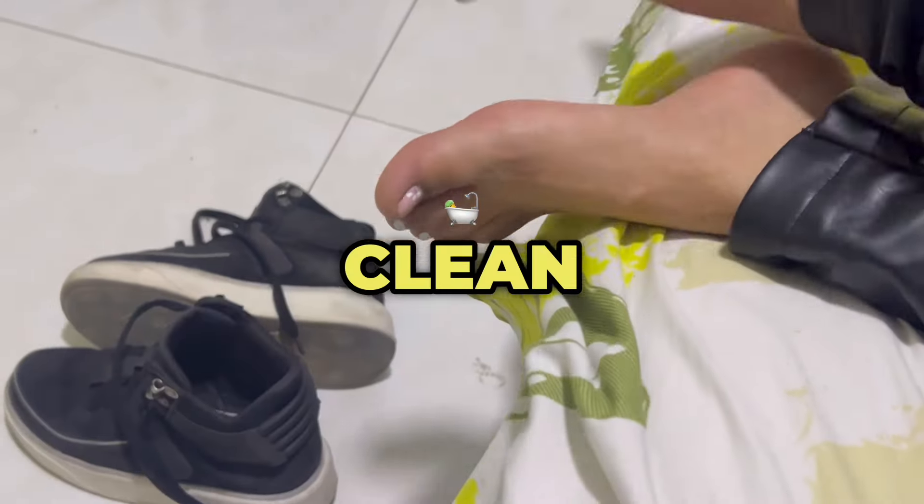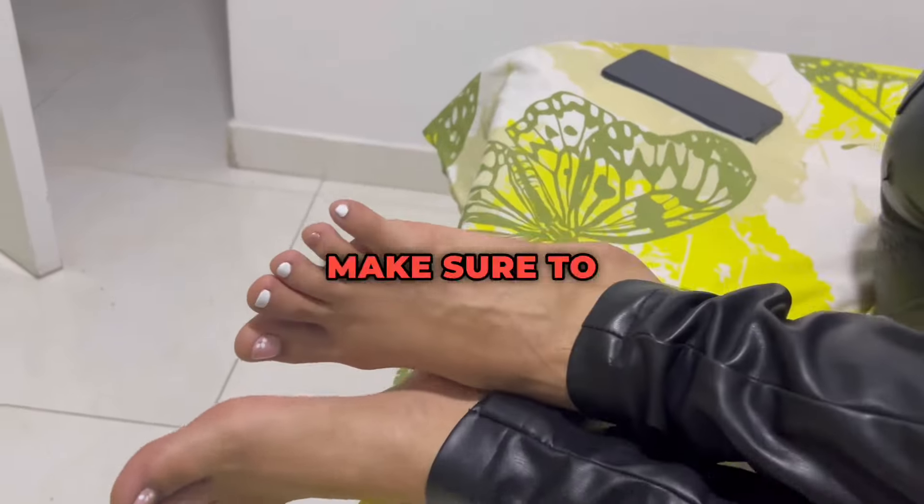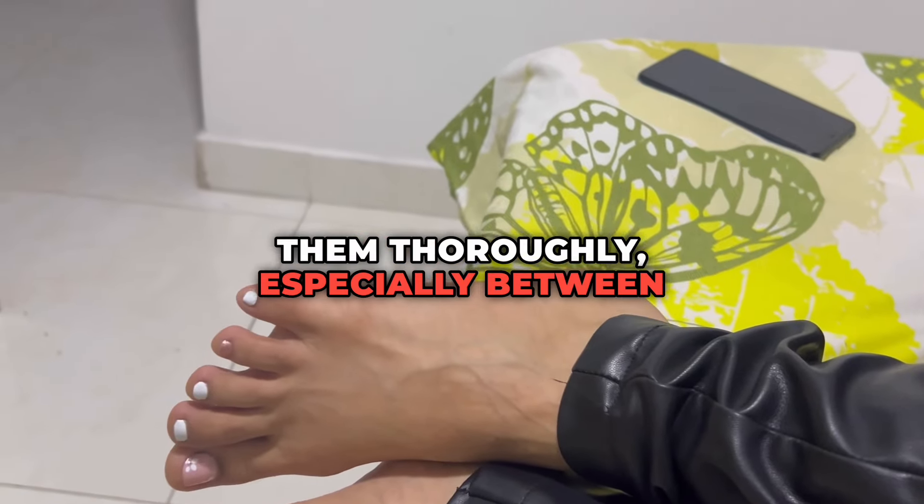6. Keep feet clean and dry. Wash your feet daily with antibacterial soap, and make sure to dry them thoroughly, especially between the toes.